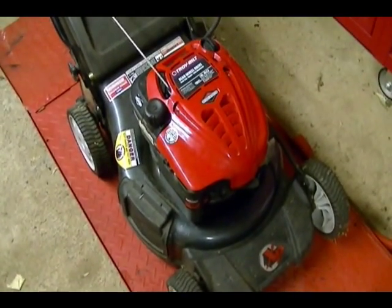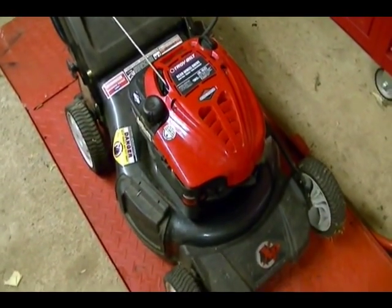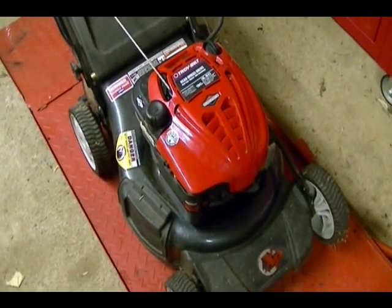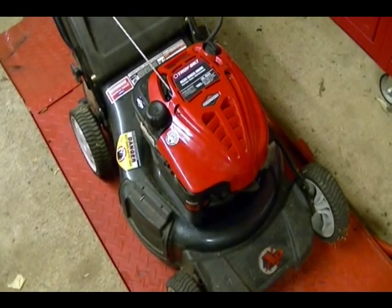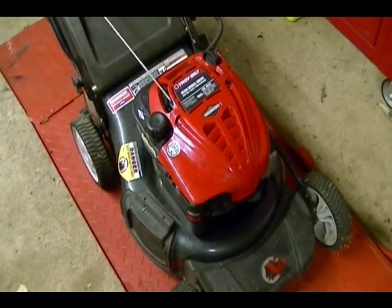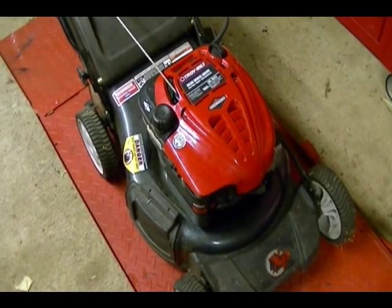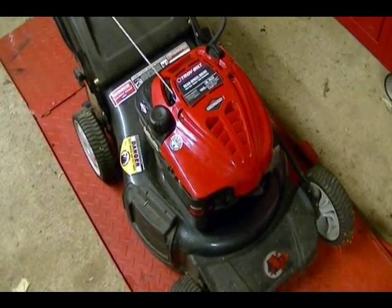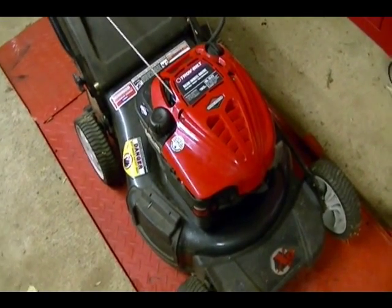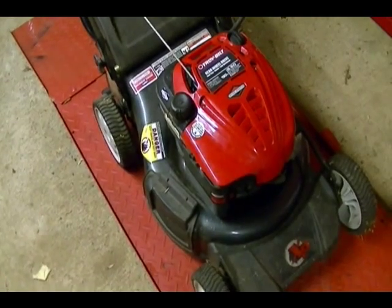In my last video someone asked how hot a lawn mower gets when it's running, so I got this lawn mower started and running and it's up to operating temperature. I'm going to use an infrared thermometer and show you the temperature of the cylinder head, spark plug, and muffler. You'll notice that the engine is kind of running rough and that's because the mower has been sitting so long that the carburetor got dirty, but it's running good enough for this video.